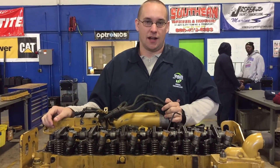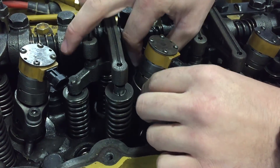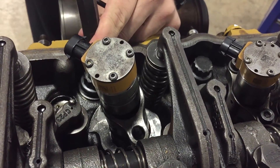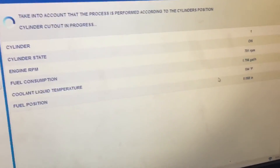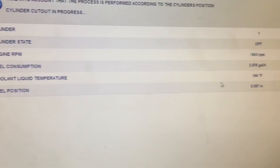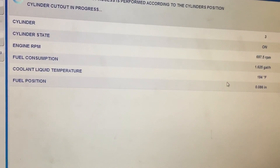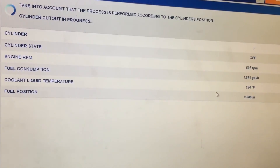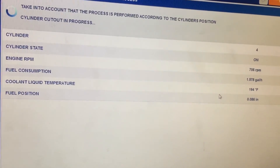With the cutout test we found out that the cylinder 3 injector is not firing properly, so we're going to have to remove it. Then run the test again and make sure it's operating properly. Here's a quick, easy removing of the injector and we're going to simulate replacement. Then we're going to run the cutout test again and verify that it fixed the problem. The sound did change this time for number 3, which tells us that the injector replacement was the fix and now it's working.